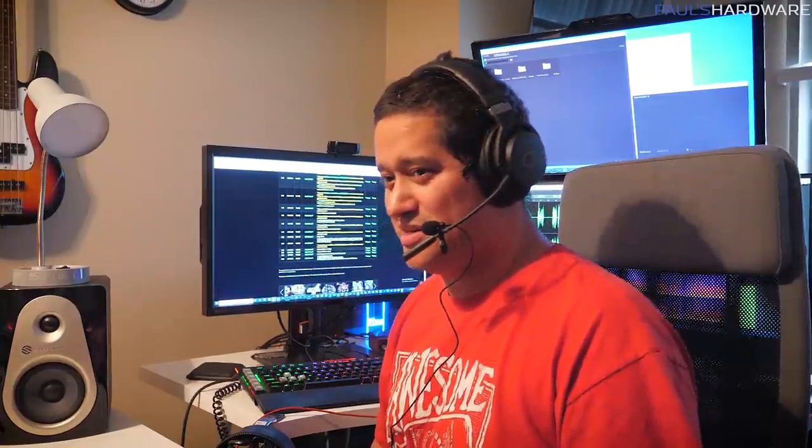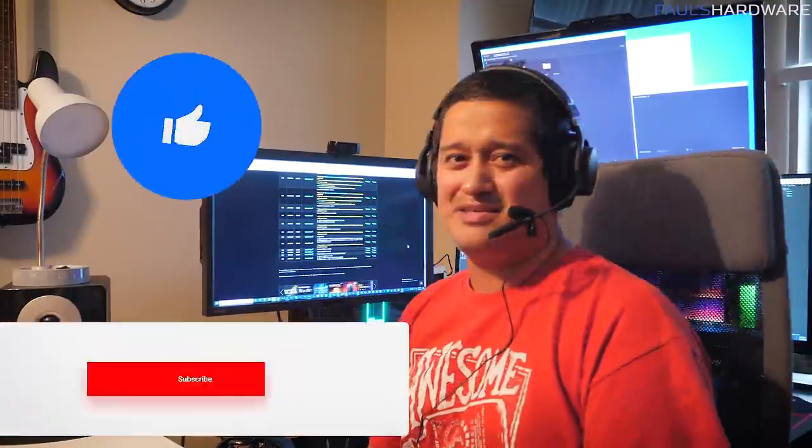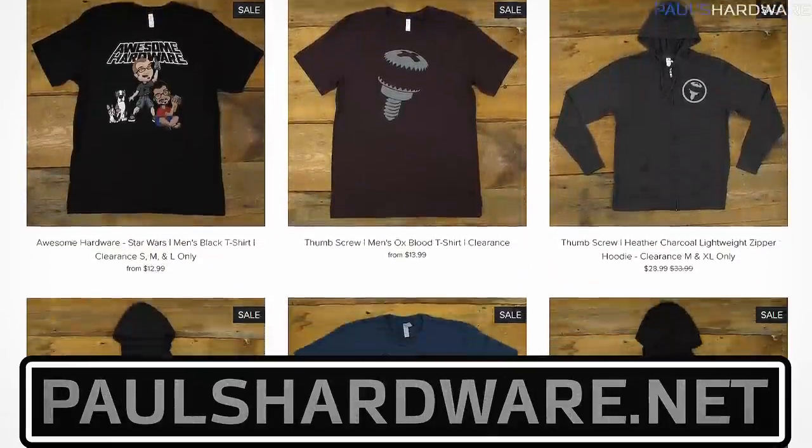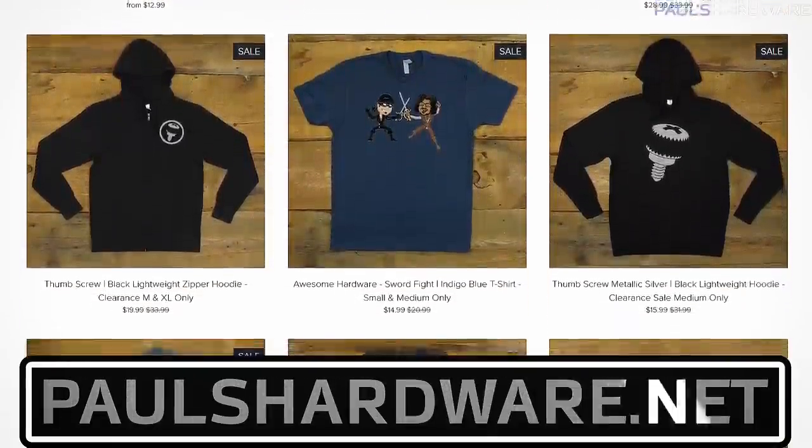This video was a lot of fun to make — I hope you guys enjoyed it. If you did, please smash the like button and leave a comment letting Paul know if I did good or not. Given the situation right now I can't go to his house much, but if I can help produce some videos from home every now and then I'm more than happy to. Let us know in the comments. Thanks so much for watching — like, subscribe, buy a hoodie from Paul's store, and bye!